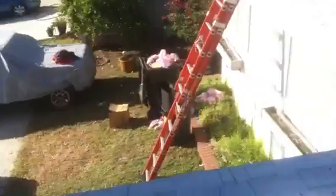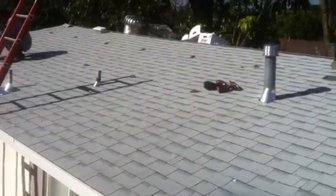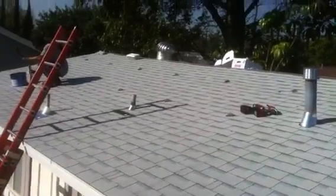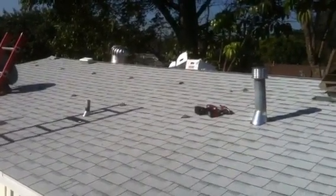Finishing up the roof at the same time — busy day. Hopefully we'll get solar panels up here today, maybe not all hooked up of course, but ready to go.